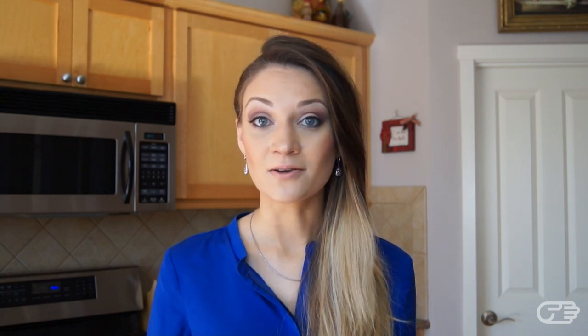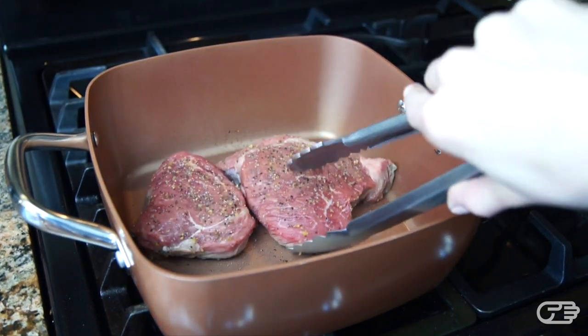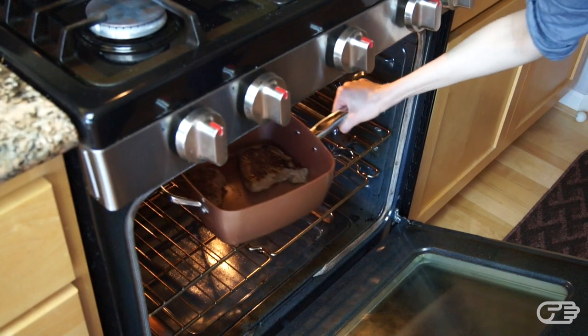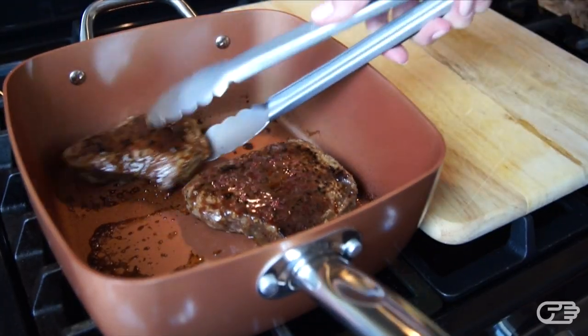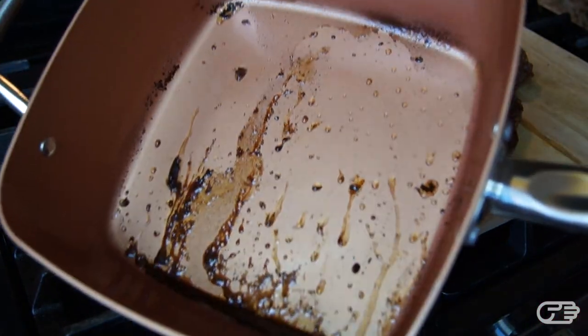For my next experiment I decided to cook a couple of pieces of steak following the recipe provided in the recipe book. After searing the steaks on both sides — again using no butter or oil — I moved the Copper Chef into a 400-degree oven for about 10 minutes. When I took the pan out, the steak looked great. It slid right out of the pan without sticking or burning, and the cleanup was very easy and quick — I literally only had to wipe it down with a sponge and rinse it with water.